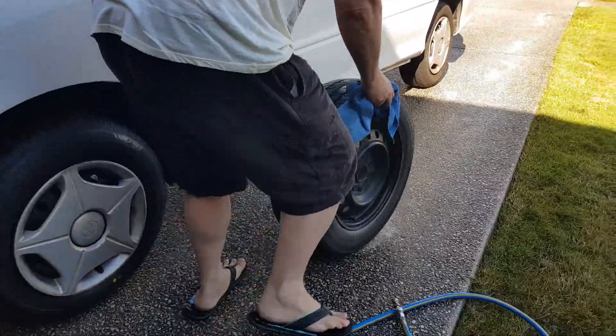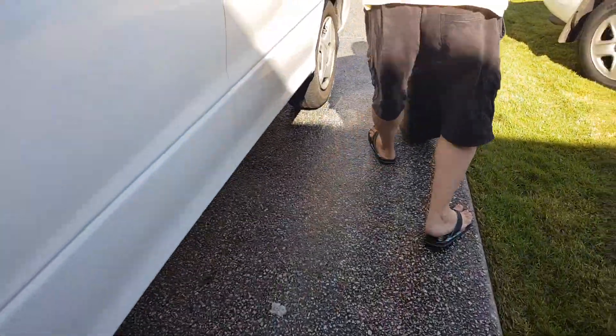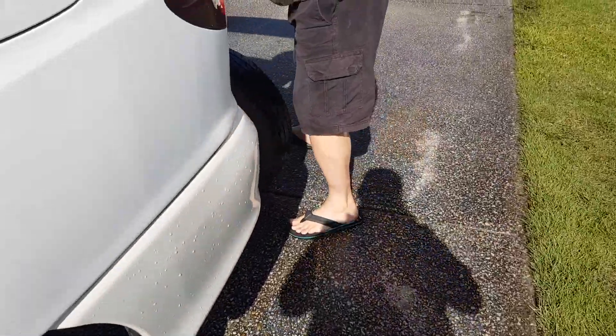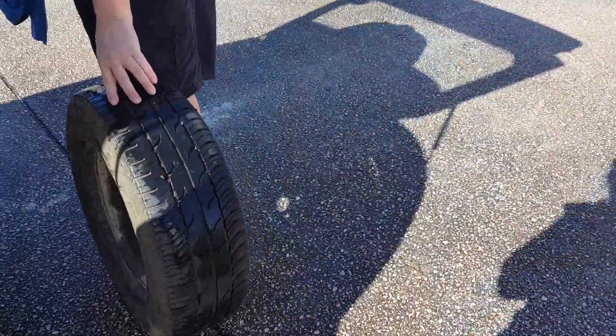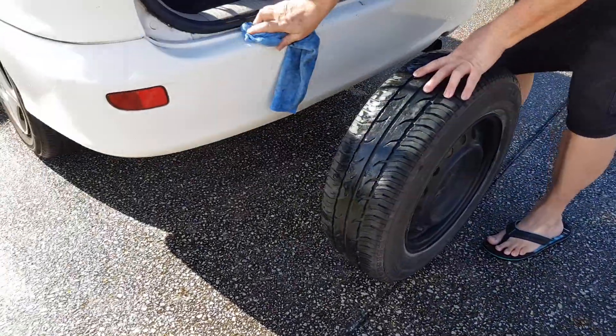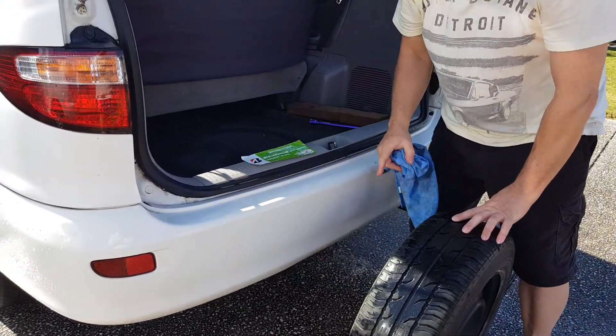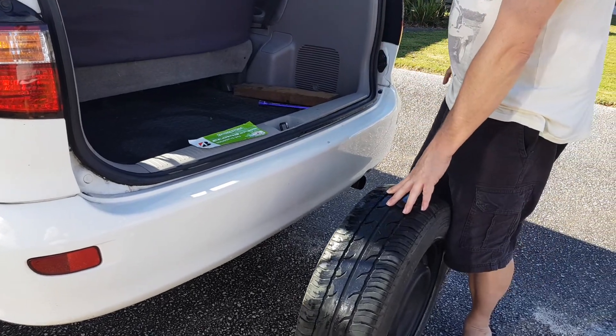So we take this back here. You can see all these scrapes and scraps — there, there, there. All from one person backing into stuff.